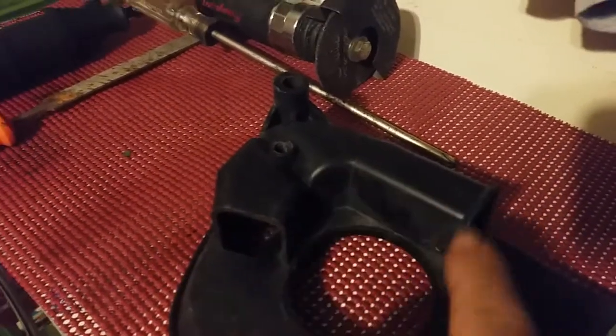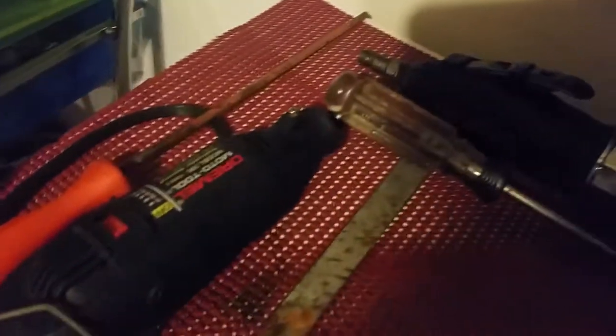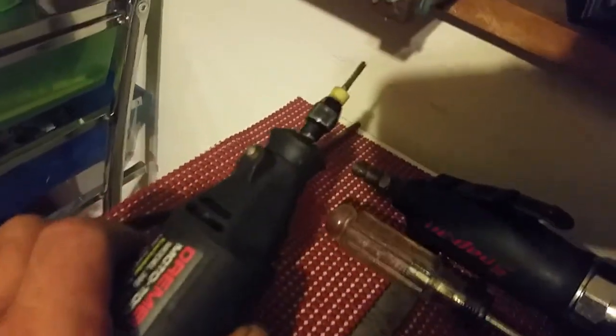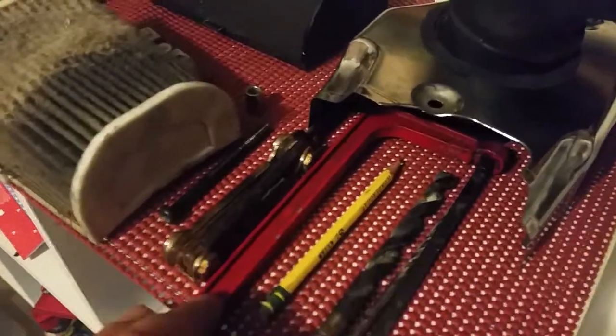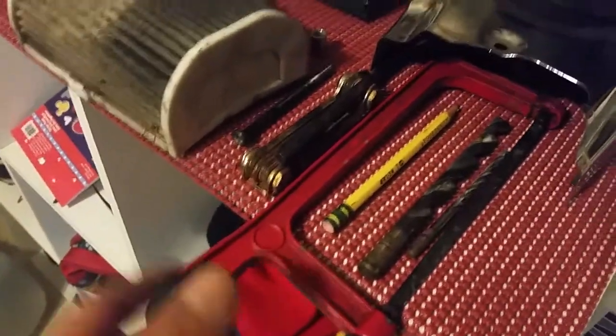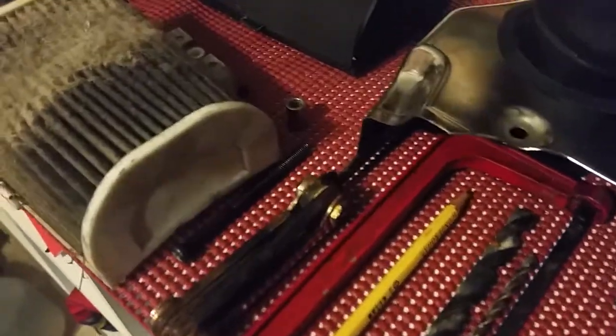So what did I do? You can see my cutters, my Dremel tool with a side grinding bit, a flat file, a round file, a pencil, a drill bit, a small hacksaw, tools to remove it, and a Phillips screwdriver.